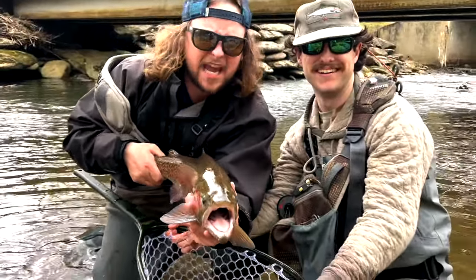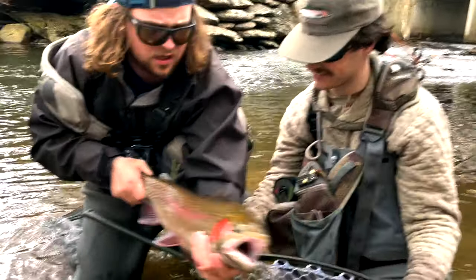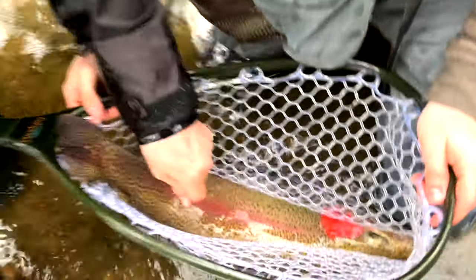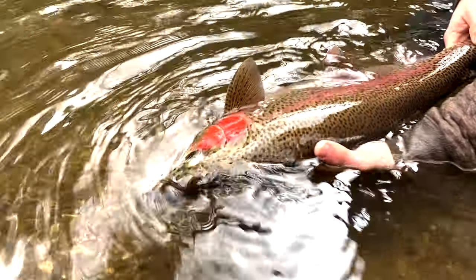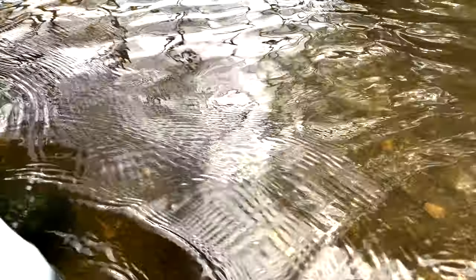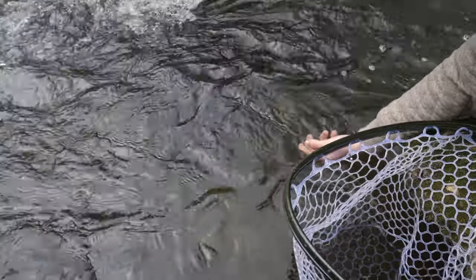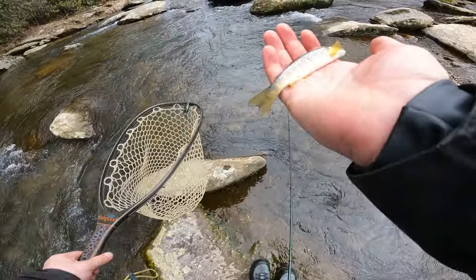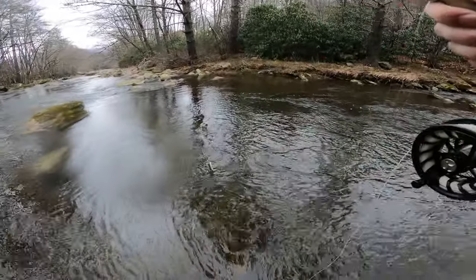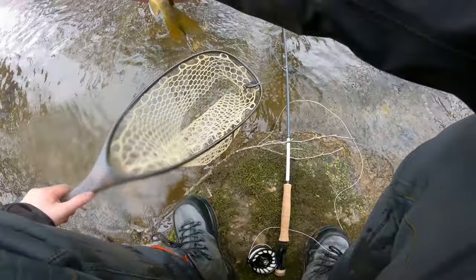Look at what Davis just caught — are you freaking kidding me?! Look at the colors on that thing, dude. Set it back down in the water. Oh my goodness gracious, look at that! This is the smallest brown I've ever caught — oh my god! It ate the France fly.